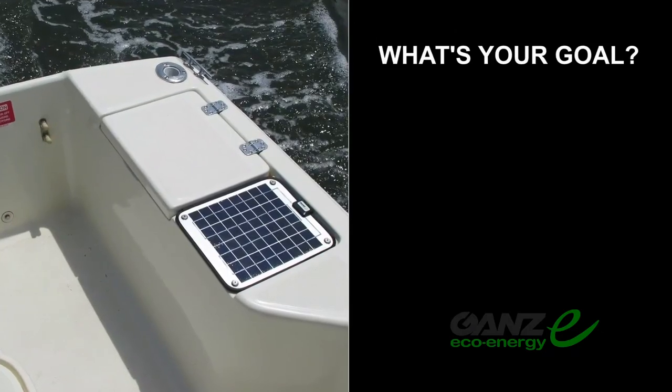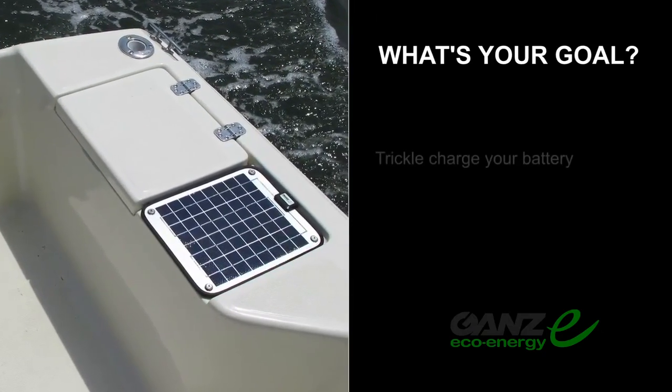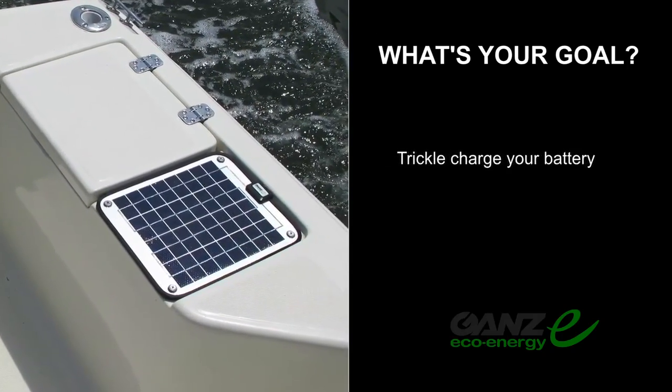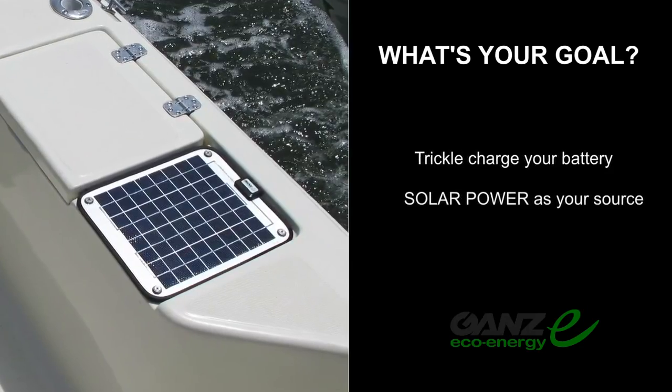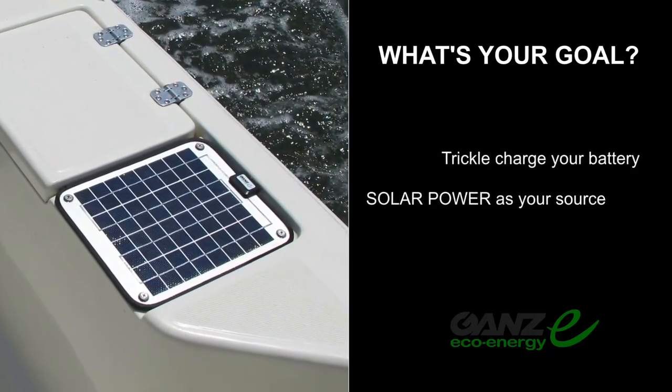Finally, even if you have an engine that keeps the battery charged, the panel can help out. You must first decide your goal: do you want to keep a battery trickle charged, or fully rely on solar power as your source for multiple appliances?